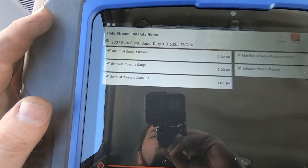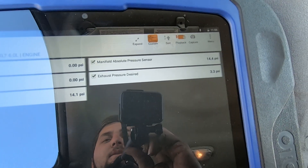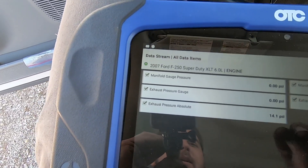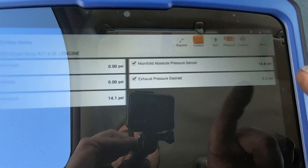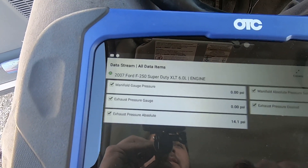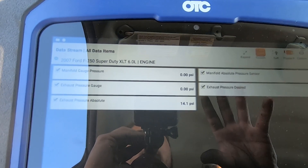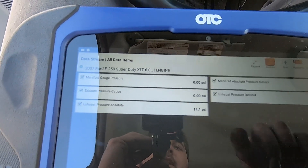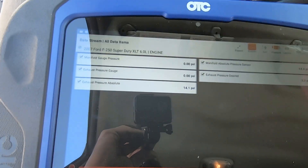We're here on my scanner and right now I have my exhaust pressure PIDs and my manifold absolute pressure. On this scanner it doesn't give me a PSI PID for barometric pressure — only a voltage PID. But when the key is on and the truck is not running, your EBP and your MAP should read about the same as your baro, all around 14 PSI. Right now they're reading 14.4 and 14.1 — pretty good with key on, engine off. The baro should never change once the engine is running. We're going to crank it up and see if we have a change.